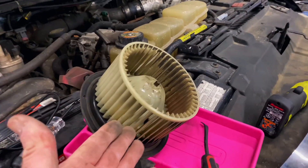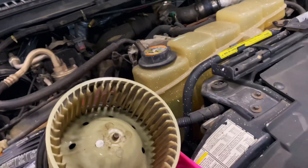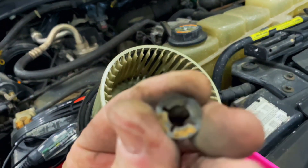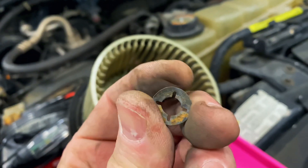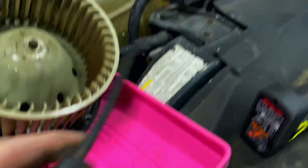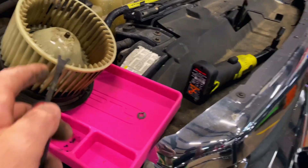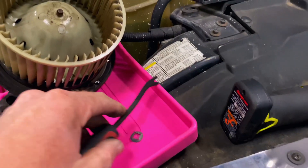Let me turn this around here and I'll show you a little trick. You can see we got the blower motor out. On top of the shaft it's got this little metal clip that's got little springs that lock into a groove here. Simple enough — just take something like this Matco pry bar and work it around it to pop your clip off.